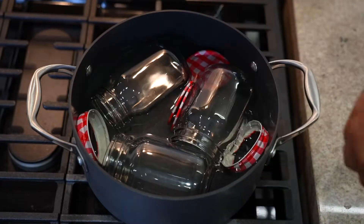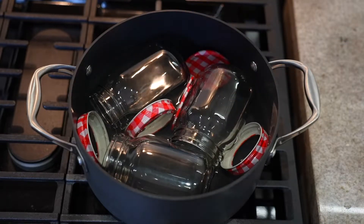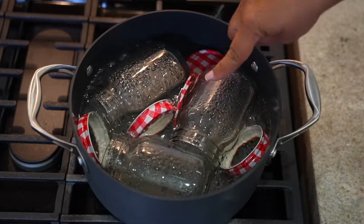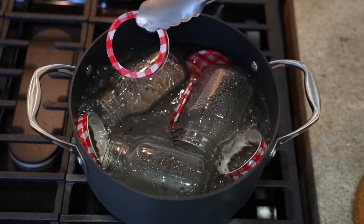Sterilizing the jars where we are going to place our preserves is the most important part of the process, because we are going to guarantee the absence of risks and germs, making sure that our preserves are not contaminated. Then we take them out and let them dry.